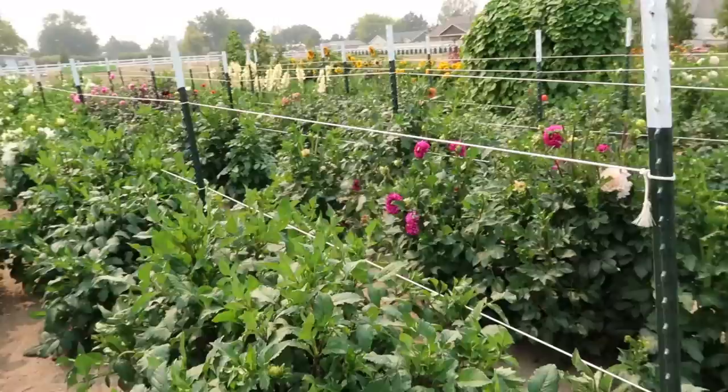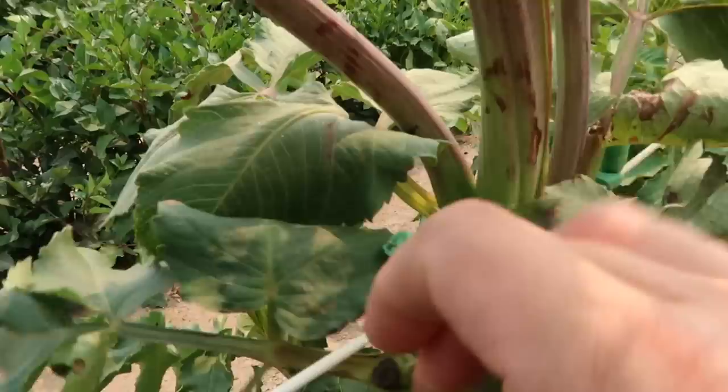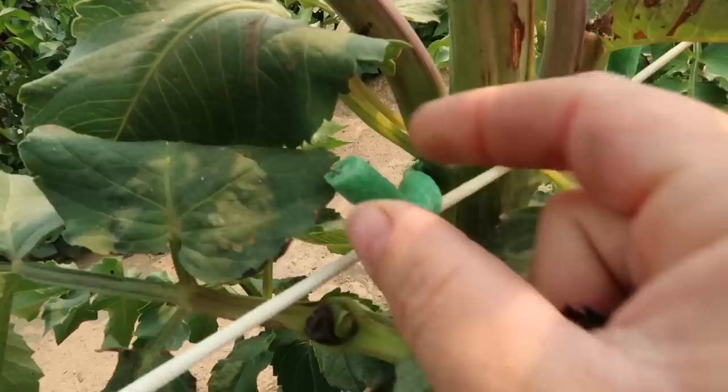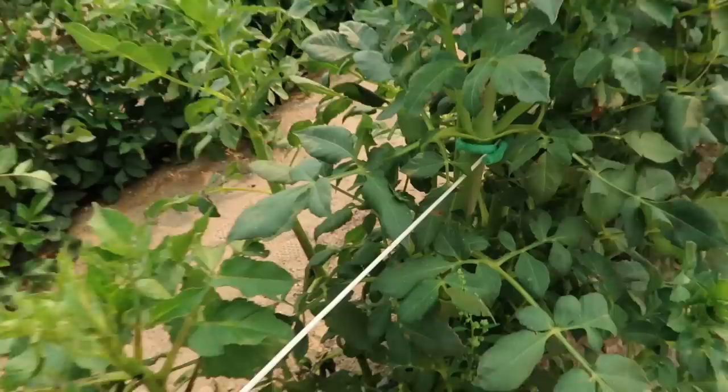These dahlias have been through at least one wind storm with gusts up to 70 miles an hour, and then last weekend we had a storm that lasted almost 24 hours with 50 mile an hour wind gusts. It ruined a lot of my sunflowers but the dahlias are like 'we don't care.' This one takes the brunt of the wind. I've got twist ties that have a little foam wrapped around them - I got them at the garden center. You twist it around one side of the rope and around the dahlia. Really easy to reuse and soft on the plant.